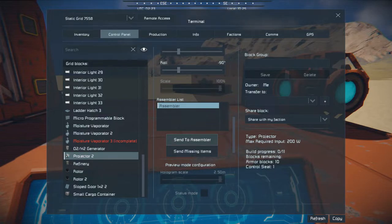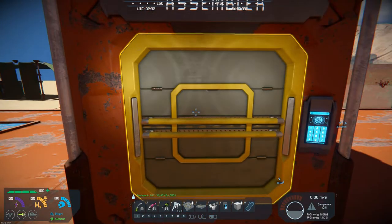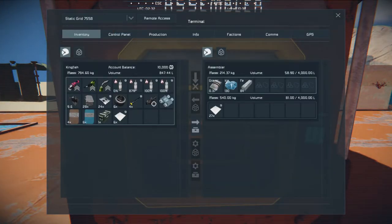You want to ensure that your projector block and assembler blocks are enabled and turned on. The assembler cannot be set to disassemble mode, but it can optionally be set to cooperative mode, so if you have multiple assemblers you can have that set up. Load your grid into your projector block, and at the bottom of the block click send to assembler. Then we can go check our assembler queue, and I think I hear things working away.